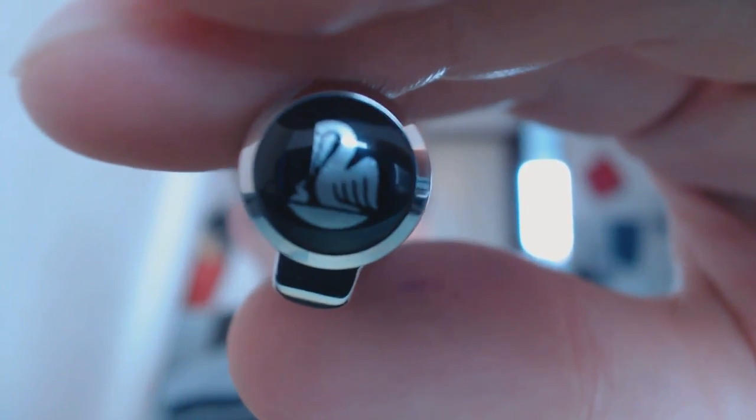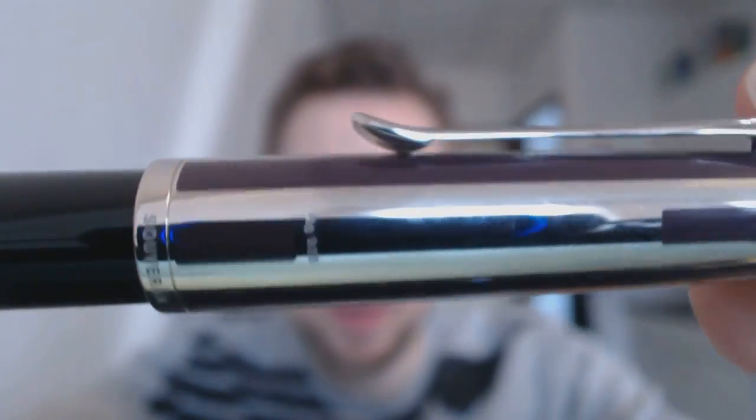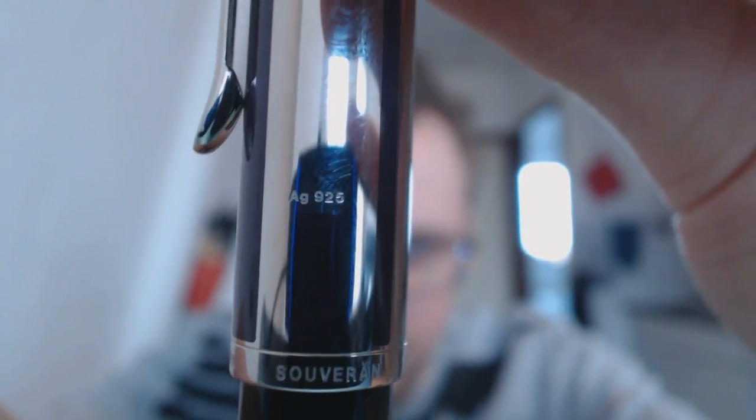The M625 is about M600 size, but it's not an M600. At the top of the cap you can see the Pelican logo, and then we have the Pelican bill on the clip. This is the purple model — there was also a blue model of the 625. You can see these nice purple stripes. It says Pelican Souverain Germany, and right there it says AG925, suggesting that the cap is silver. Then you have the barrel. The barrel is actually translucent, which I think is particularly cool. It's very dark material, but if you hold it up to the light you can definitely see the sheen.